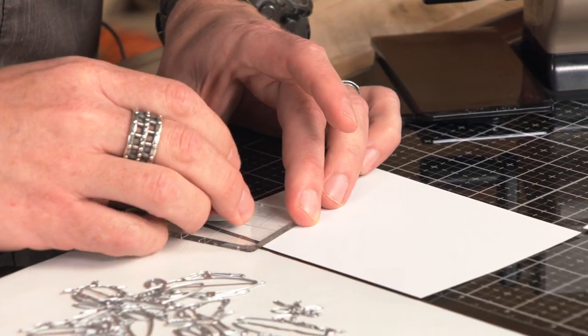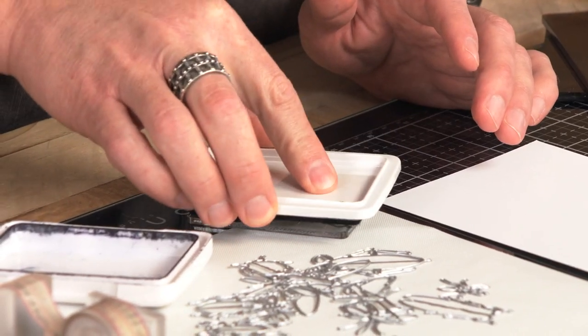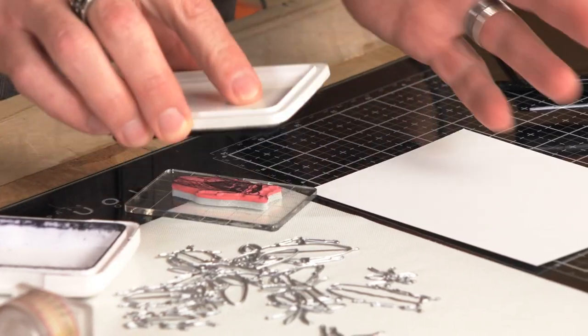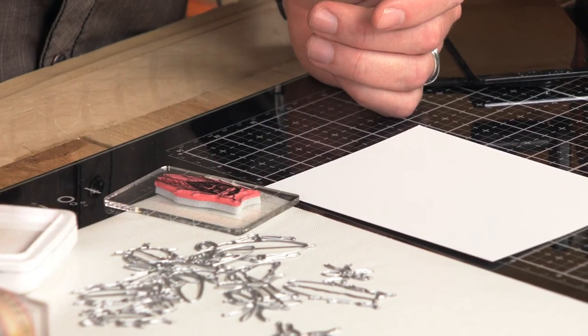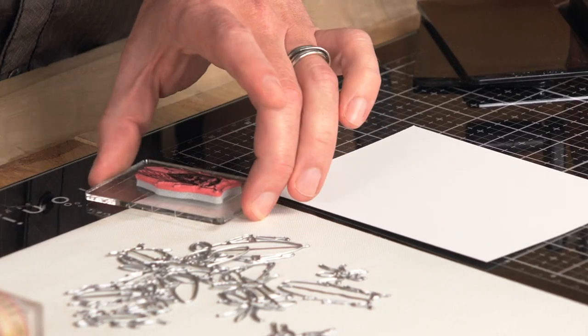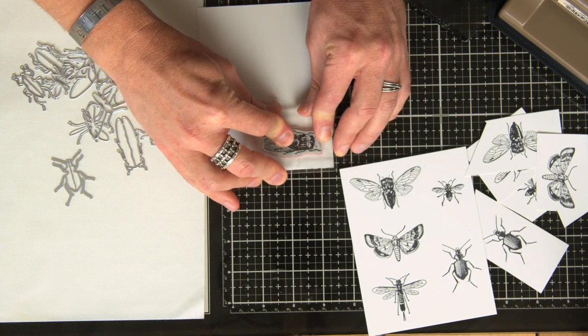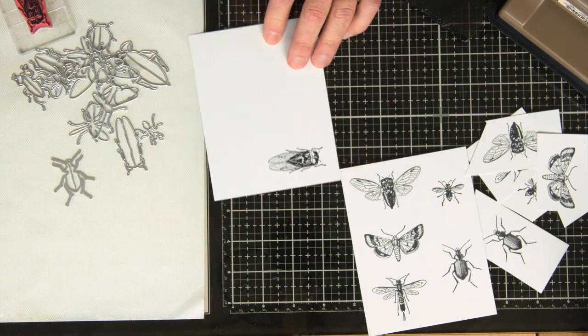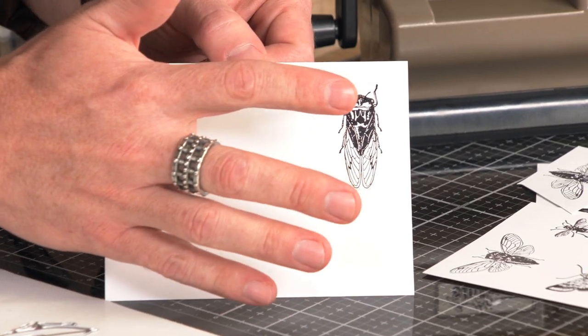I always like to stamp in permanent ink. The reason I do this is because I like to stamp my image first and then decide later how I want to color it. But whatever works — if you're already working on a colorful background, that's fine. I'm just using archival but it could be any kind of ink you want to use. Then you're just going to go in and stamp your image. Pretty simple — just go in, stamp that image. Gives you really nice detail.